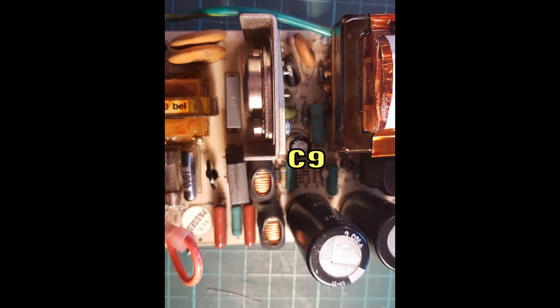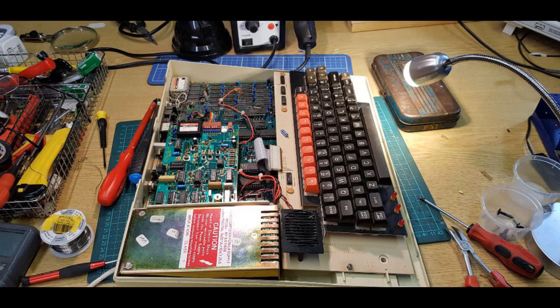Once that's done, reassemble the power supply, put it back into the main computer case, and you're ready to test — and all should be well.